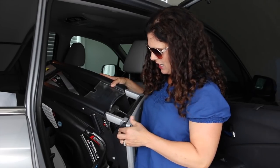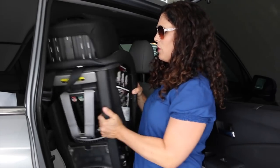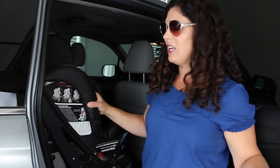It's obviously broken, so we're going to go ahead and swap it out. Since my son is turning seven next week, and I want to keep him in a five-point harness as long as possible, we are going to upgrade him to an even bigger seat that has a five-point harness — the Britax Frontier ClickTight.